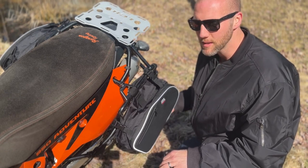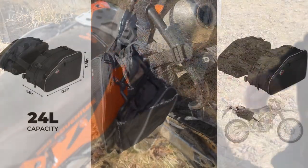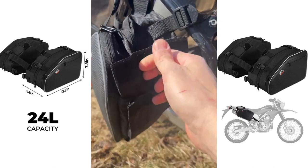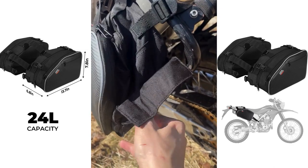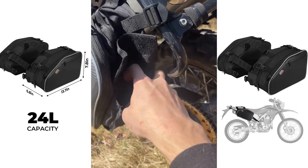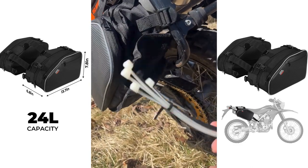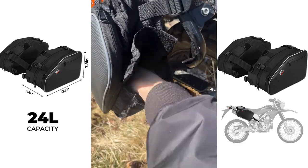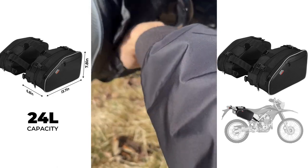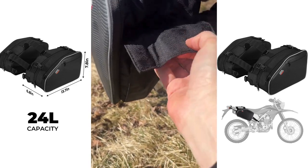Next is this cool little pocket on the bottom of the bag that I actually love — it holds tools, zip ties, gloves, you name it. On the underside of the bag you've got a really rugged velcro strap to open it, and it's velcroed on the inside. In here I've got zip ties, some allen wrenches, and it goes the whole length of the bag — and you have one of those on each side.